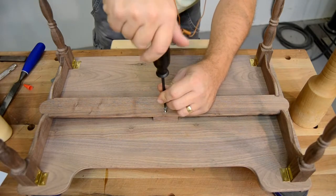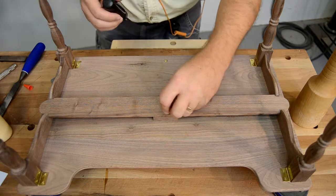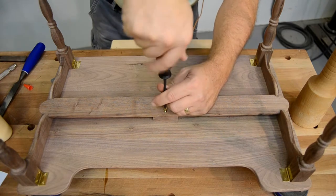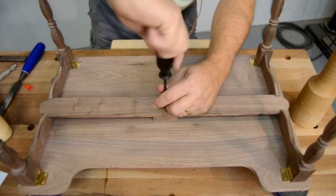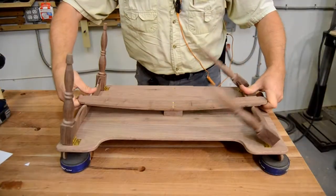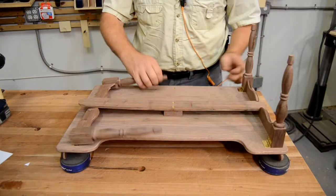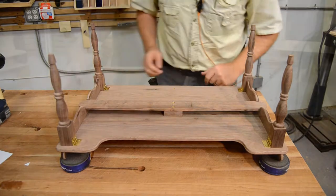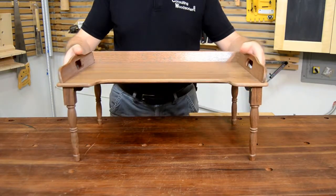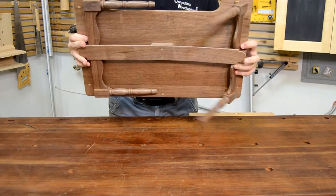Now the spring can be screwed into place on the tray using brass screws — a steel screw is used first to prepare the hole before the brass screws are secured. Time for a function check: lifting the tabs on the end of the spring should allow the legs to fold, and when folded the spring should rest on the stretchers, keeping the legs tight against the bottom of the tray. If the spring is too loose, shave a little off the top of the spring block. If it's too tight, add a couple of shims between the block and the spring.